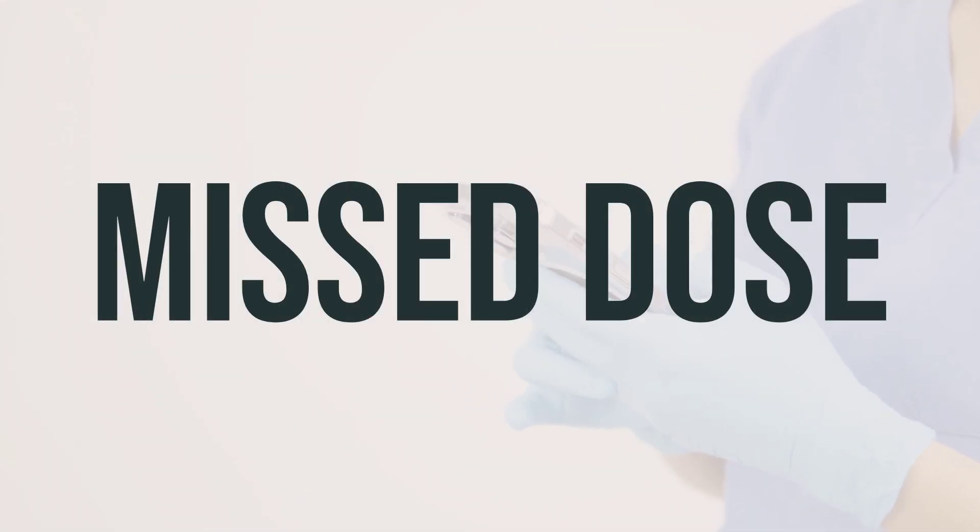If you forget to take a dose of Chromaline sodium drops, take it as soon as you remember. But if it's almost time for your next dose, just skip the missed one and continue with your regular dosing schedule. Do not take a double dose to make up for the missed one.